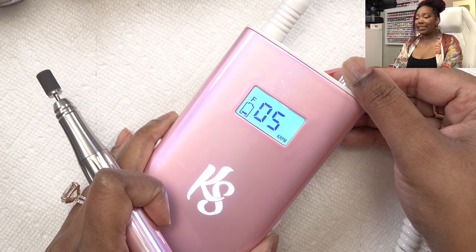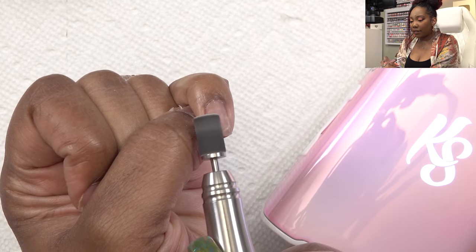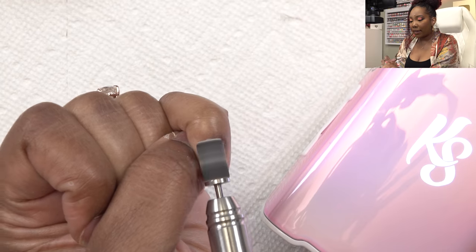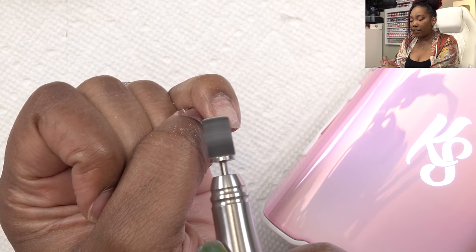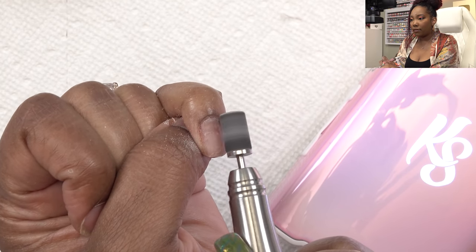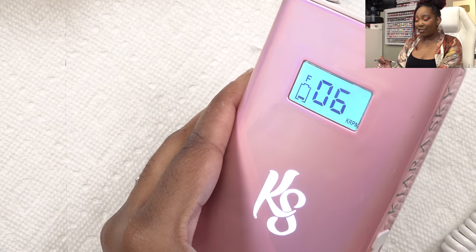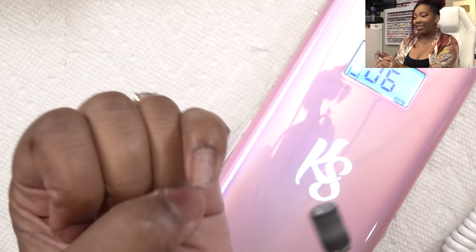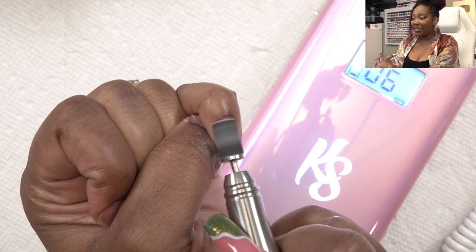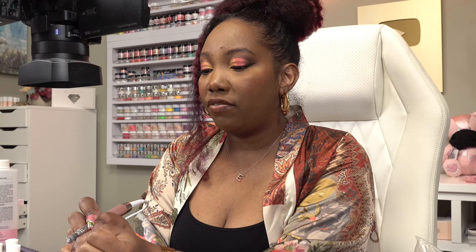Next I'm gonna take my e-file - we're not gonna put it that high, I'll probably leave it at about a six. This is a fine sanding bit. I have a little bit of acrylic left over from my last acrylic set so I'm just gonna get that off and take the shine away from my nails. Kiara Sky announced that they sold out of the unicorn nail lamp and drill, but they said they were coming out with more colors. I didn't feel like soaking off my last set so I just filed it down.